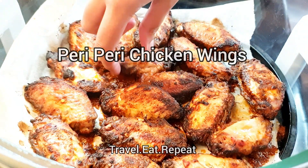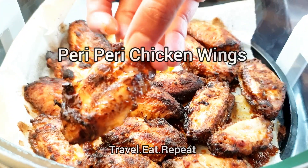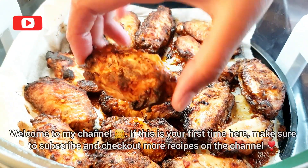Assalamu alaikum everyone, welcome to Travel Eat Repeat. Today we will be making these amazing peri peri wings in a halogen oven, air fryer, or any oven that you have at home. These turn out great.